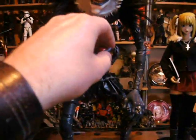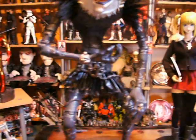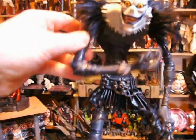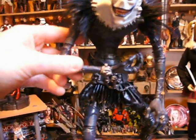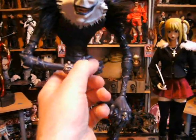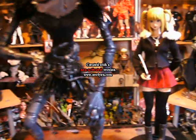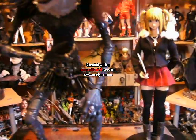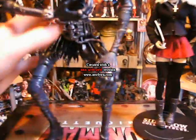He comes with an apple as an accessory, which apparently he really likes — don't quote me on that. The articulation: he can move his arm on a cut joint up and down. He's got no elbow articulation but he does have wrist articulation which goes around 360. The same with the other arm — it's in a different pose, on a cut joint with wrist articulation only. And it has no leg articulation whatsoever.